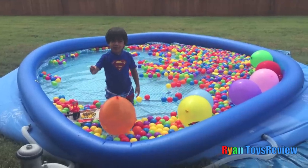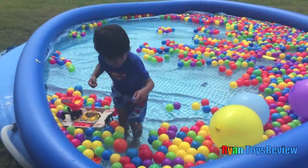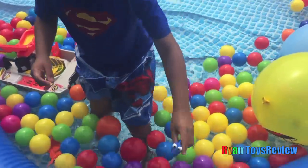Now we're gonna pop the balloon for surprise toys! Whoa! Whoa! We got Dory! Hi there, Dory! So cute!